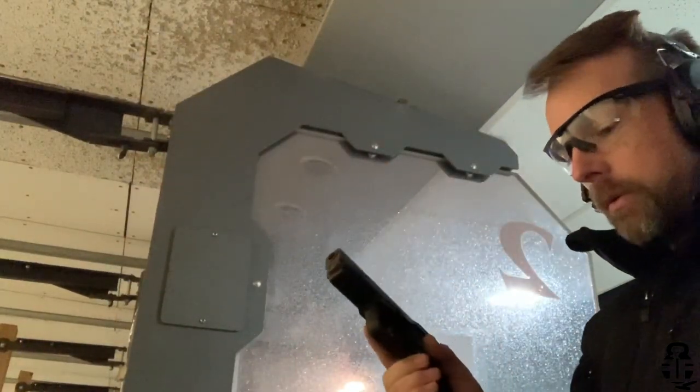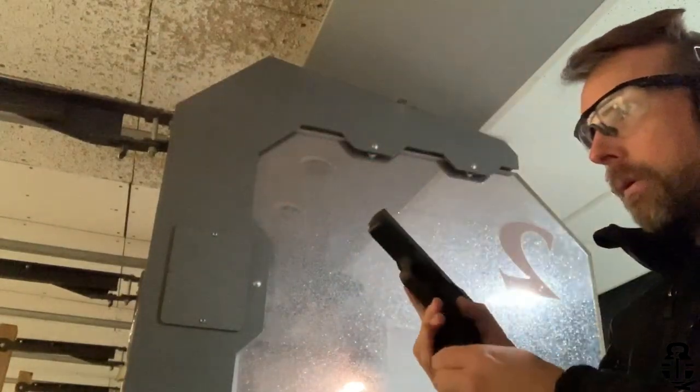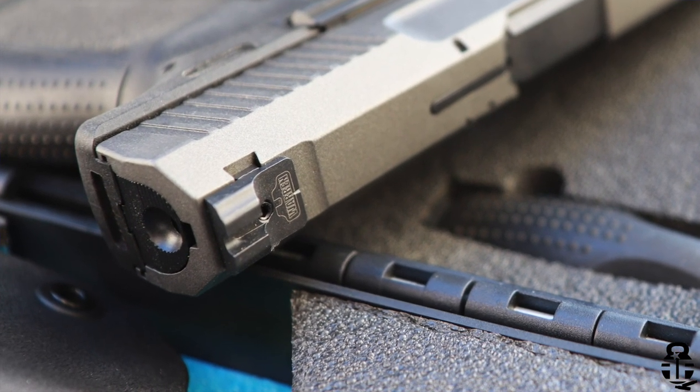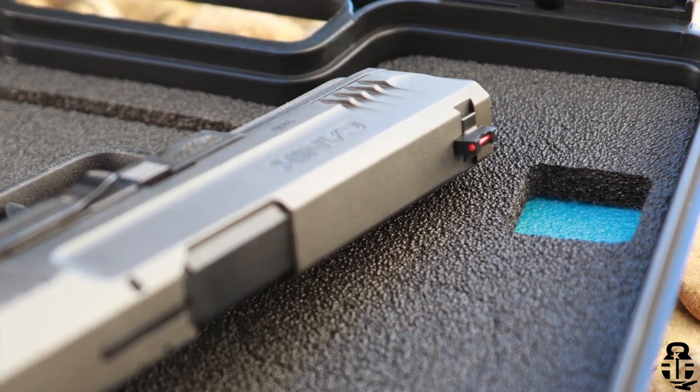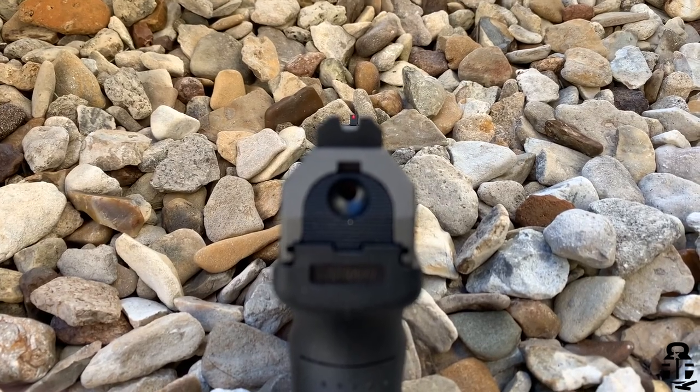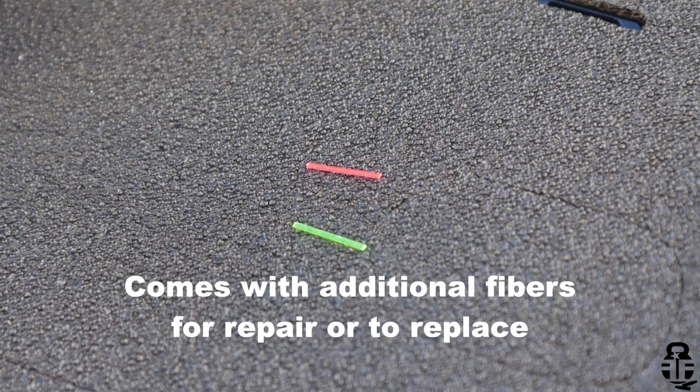Anytime I pick up a new pistol — whether borrowing, buying, or just looking at it in the store — I'm looking at the sights and the trigger. Just like the TP9 Elite SC, this comes with Warren Tactical sights right out of the box, which is a huge plus. The difference is the Elite SC has a white dot front sight, where this has a fiber optic front sight. This front sight blade is also a little more narrow, so you're able to get more precise shots with this blacked-out rear U-notched sight. The combination is really nice, and you're going to get more accuracy out of this than the Elite SC — both from the sights and the longer sight radius.